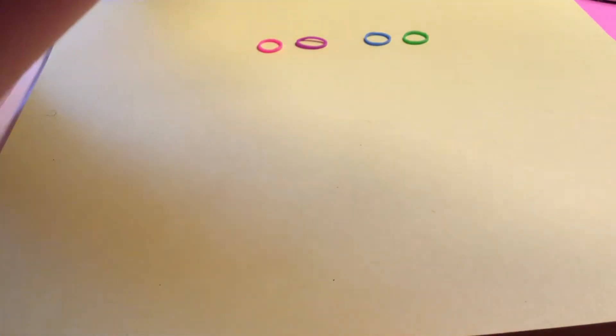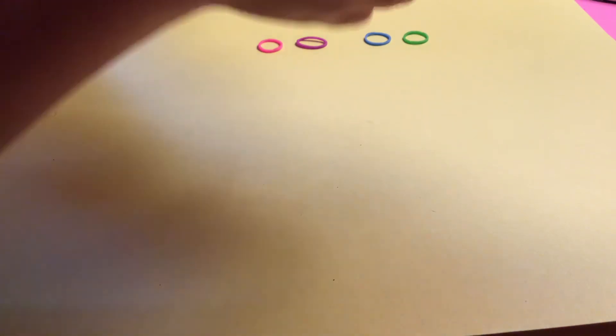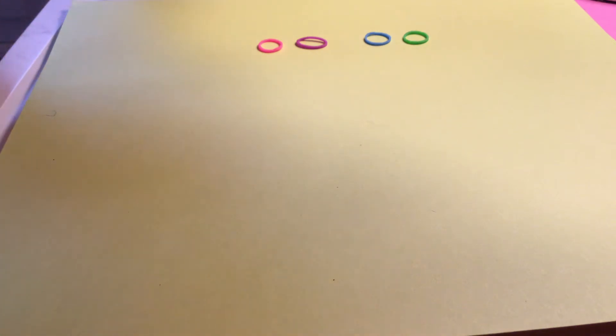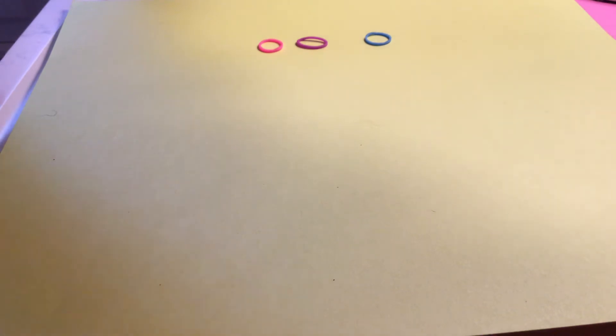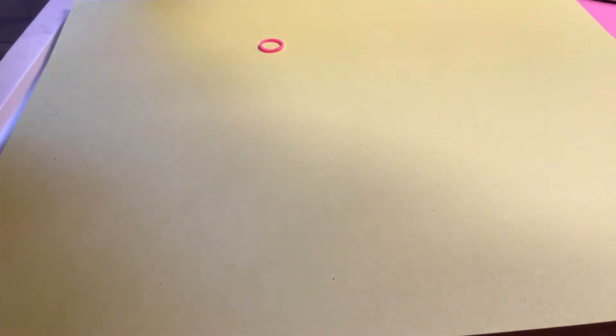Grab the pink rubber band and place it on top. If you don't have enough rubber bands you can just add more. Pause the video if you need to catch up. Get a yellow rubber band and place it on top. Grab the red one, place it on top. Get the green rubber band, place it on top. Pull the orange one on top. Grab the blue rubber band, place it on top. Grab the yellow one, push it on top. Grab the purple rubber band, put it on top.